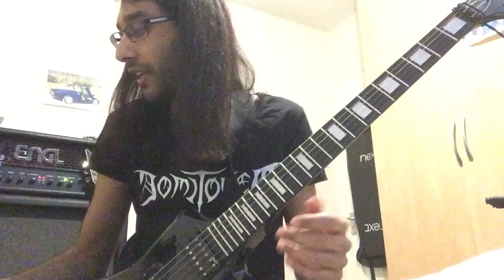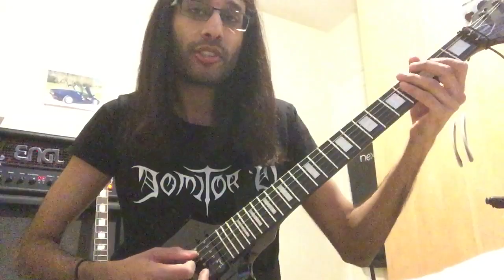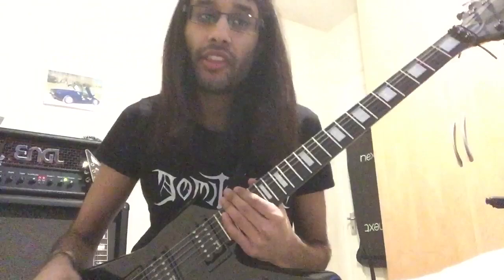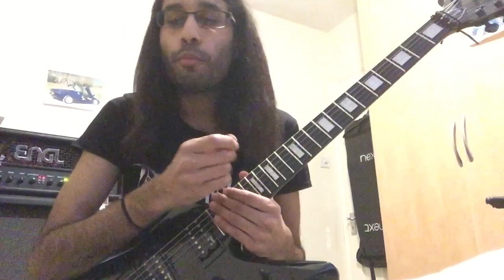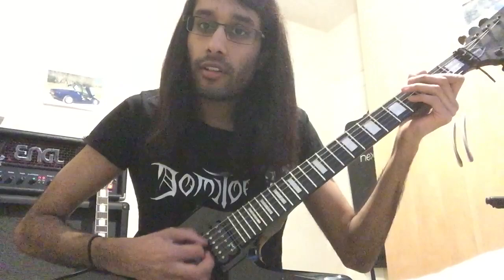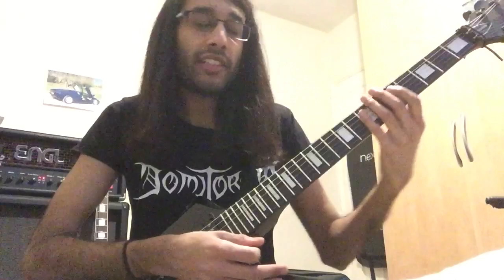Before we even start going into the hardcore tremolo picking technique, the first things to do are to learn the classic Iron Maiden riffs, like let's take Power Slave for example. There's enough tutorials online, enough tabs out there that are correct to play and learn that song properly. The most important thing from that riff regarding tremolo picking technique is the palm muted open A gallops, because that technique gets your hand in motion for 16th notes. So that's the first riff that you want to learn.